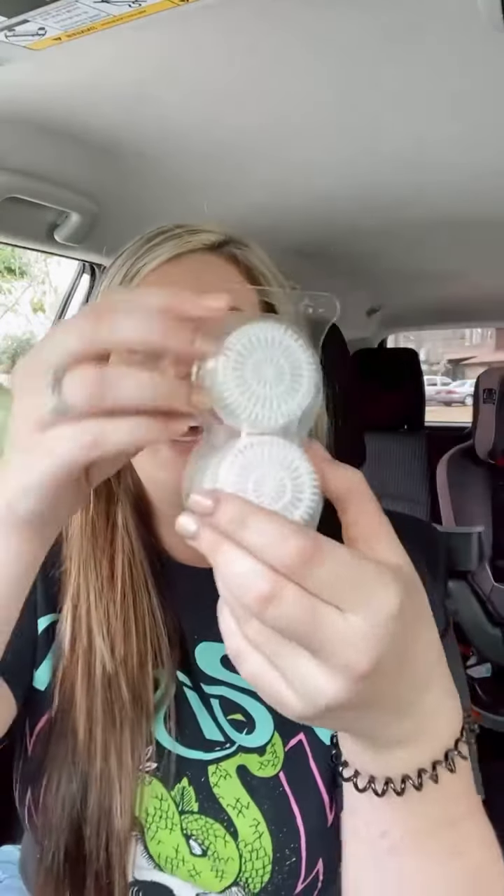Hey everyone! I'm going to do a really quick video on things that are perfect for your car or things you can use at your house that don't require wax and warmers. We have three different fan delivery systems I'm going to show y'all. All three of these items do not take wax, they do not heat up — they take our Scentsy pods.